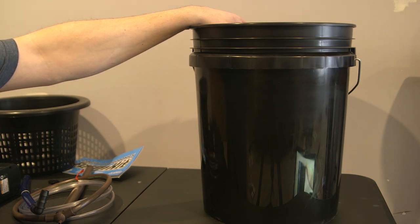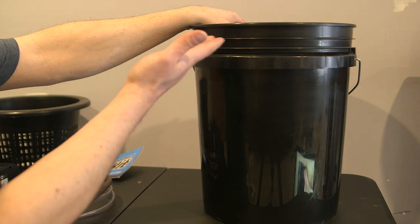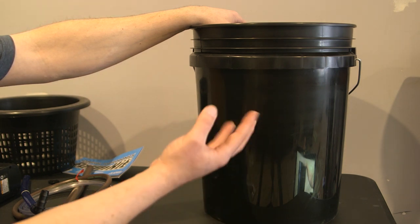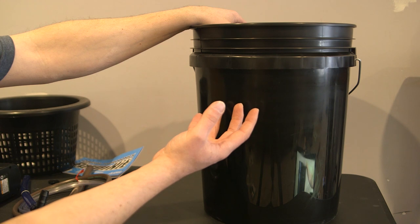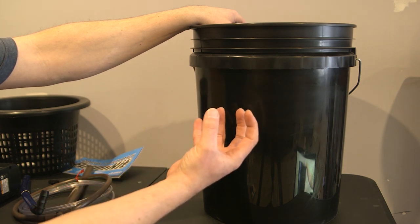Basically, DWC when you start as a basic kit is just an air stone and some water that goes up to your net pot, one inch below the net pot. Your net pot has your medium in it with your plants on top. The air stone creates small air bubbles in the water that come up and break the surface tension, splashing onto the material below, which wicks water up to the roots as they grow down into the water.